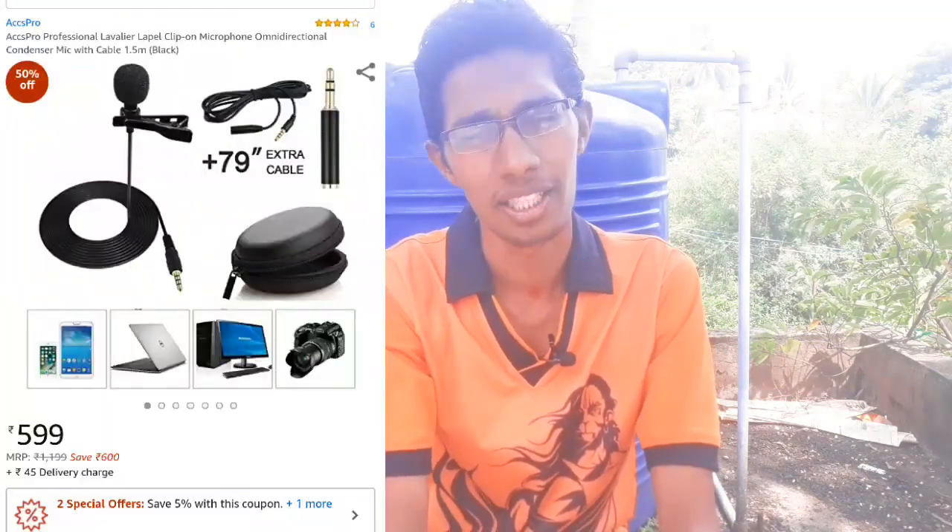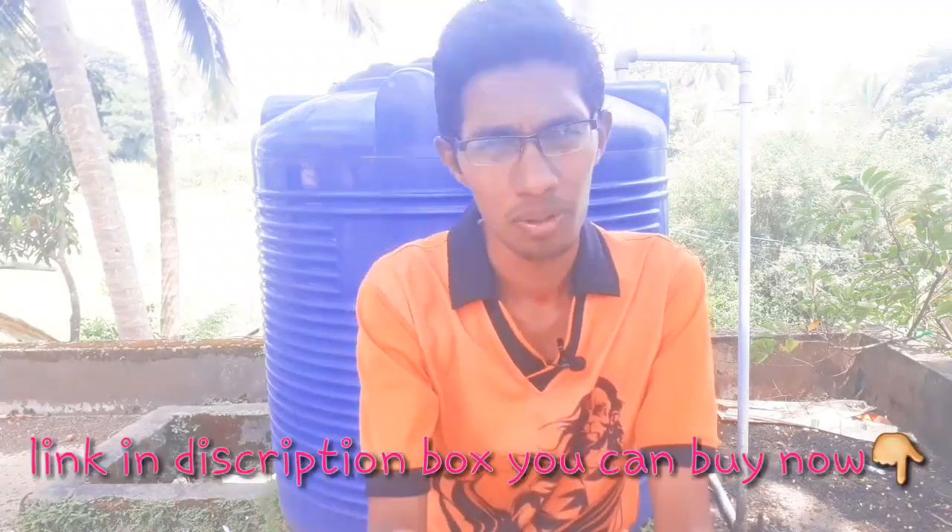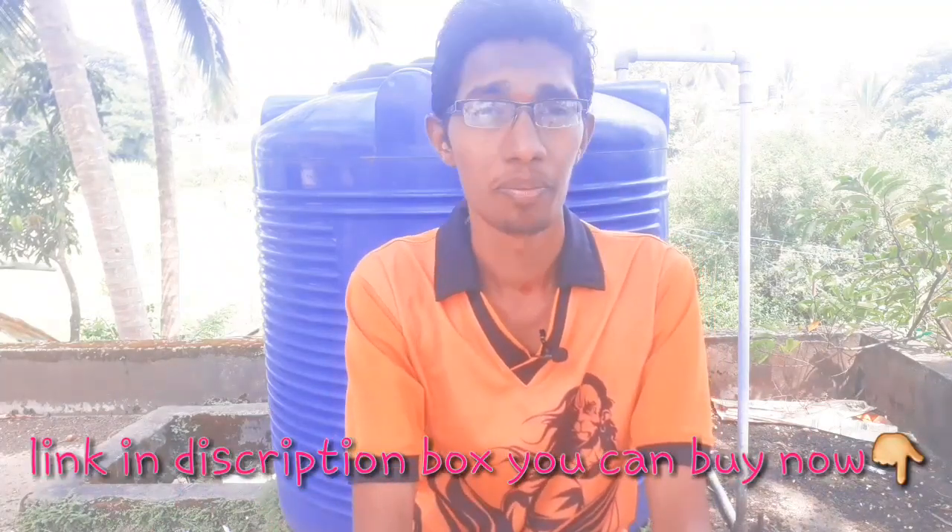I will give you a delivery charge. I don't know if you like it. I will give you a link in the description box. Please like and share, subscribe. Thank you for watching, goodbye and take care.